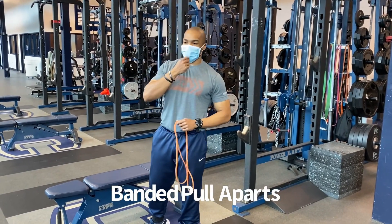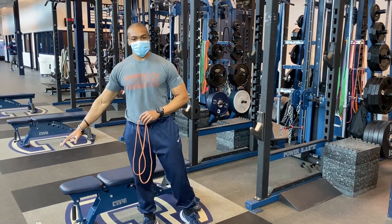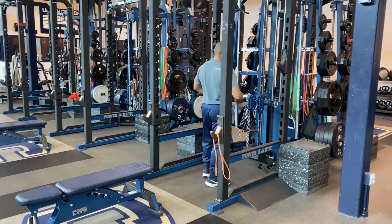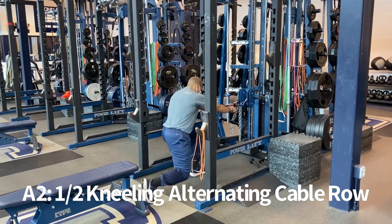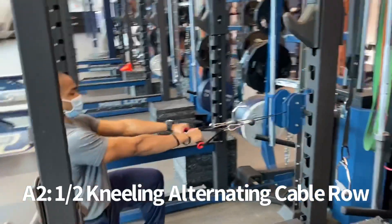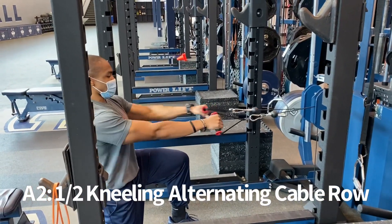After your first two warm-up sets, you'll start your rotation. You'll do a set of dumbbell alternate bench, then move on to the cable column. For A2, you're going to be in a half-kneeling stance — knees down on the ground — and pull in, alternating from left to right.